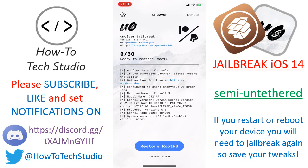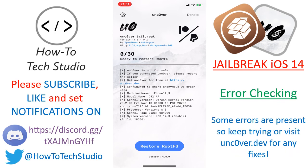Also, if you are on an A12 device, you may come across an issue where it goes to 9 out of 30. There might be an issue with that, but basically you just keep retrying to jailbreak and it will eventually work. Or you can use the link in the description.